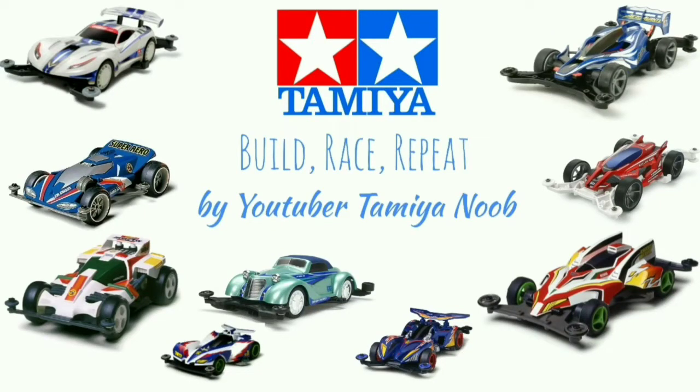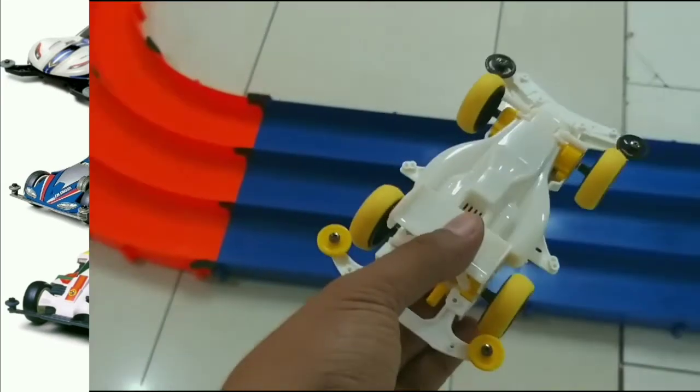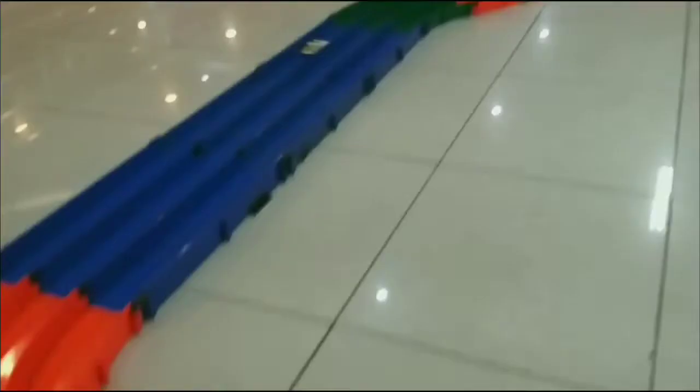One, two, three, come on! Come on, come on!